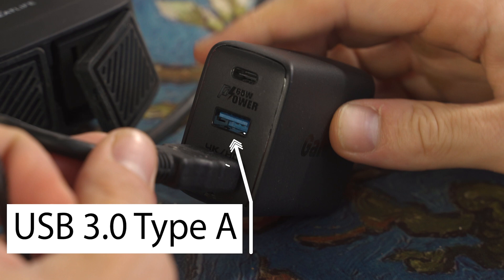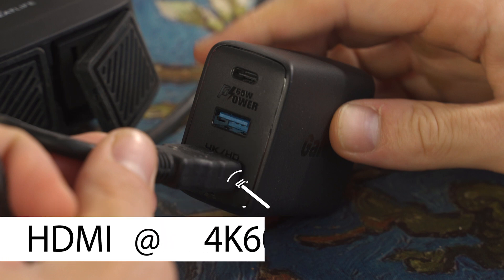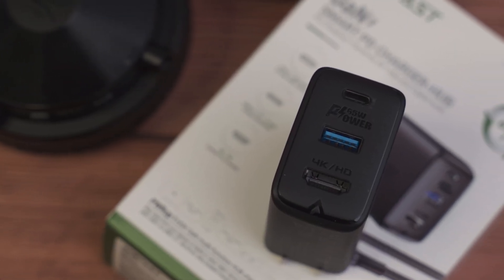Samsung DeX is all about digital minimalism, and this is a really unique solution for those of you that like Samsung DeX, or honestly anyone that wants to use a USB-C to HDMI converter. That's because this GAN USB-C Power Delivery PPS charger is also a 4K60 capable HDMI dock.